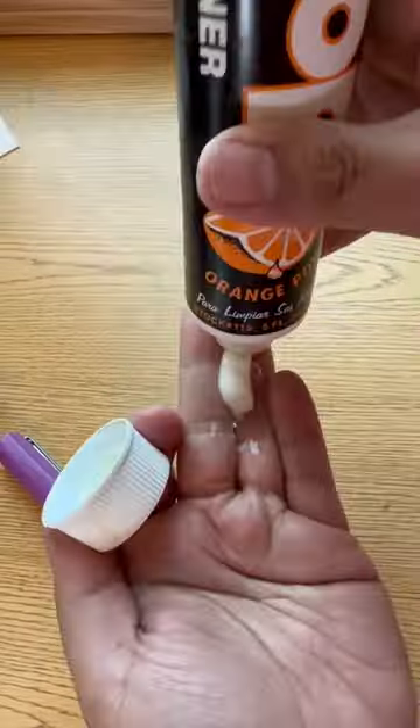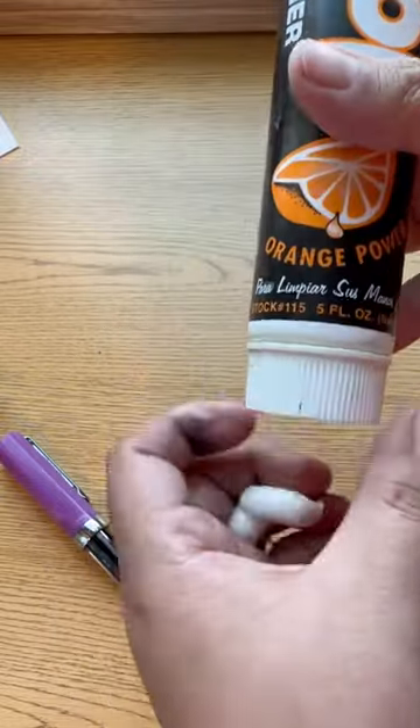And last but not least: goop. Rub it on your inky hands before washing them with warm water and soap. Alright, that's it.